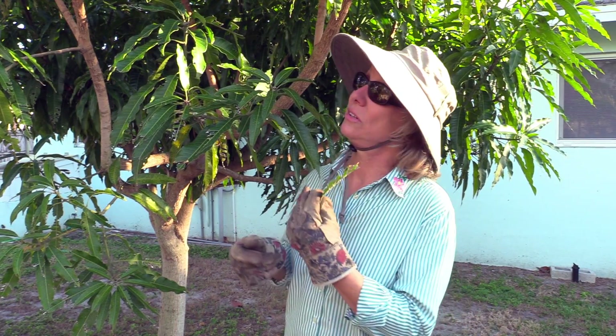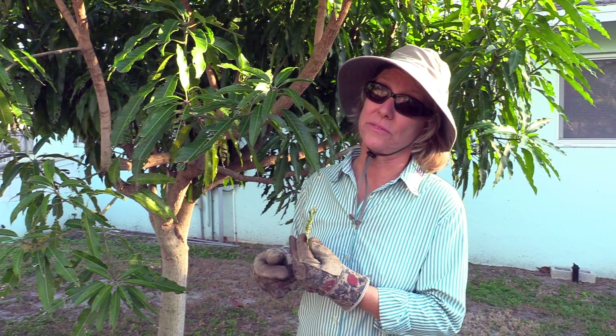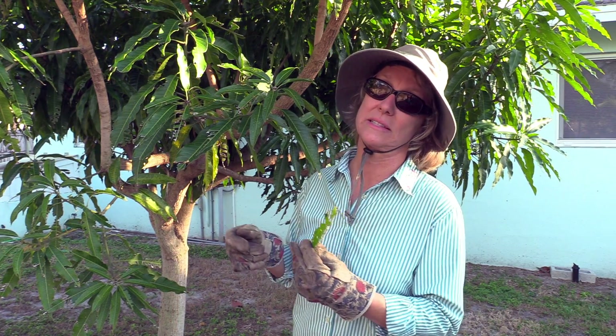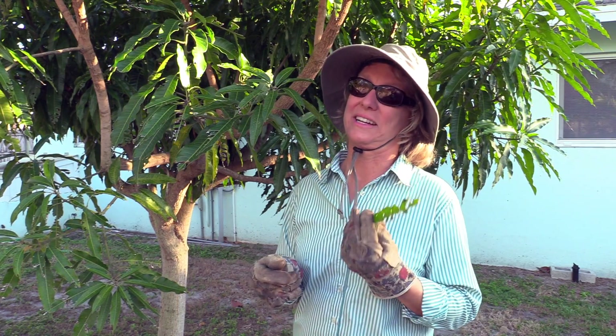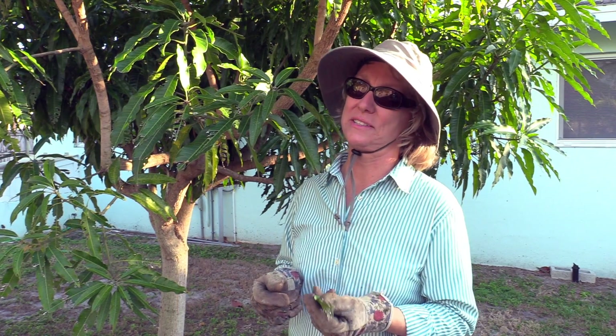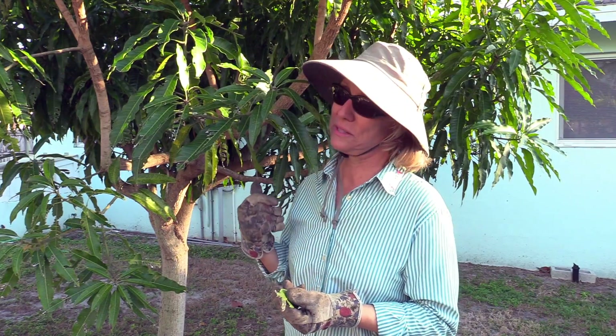The larger lychee trees do not seem to suffer as much. I think it's because the bugs have to walk further to get to the leaves. So if you have young trees — especially lychee trees, sometimes mango trees — it's a pest to look out for.